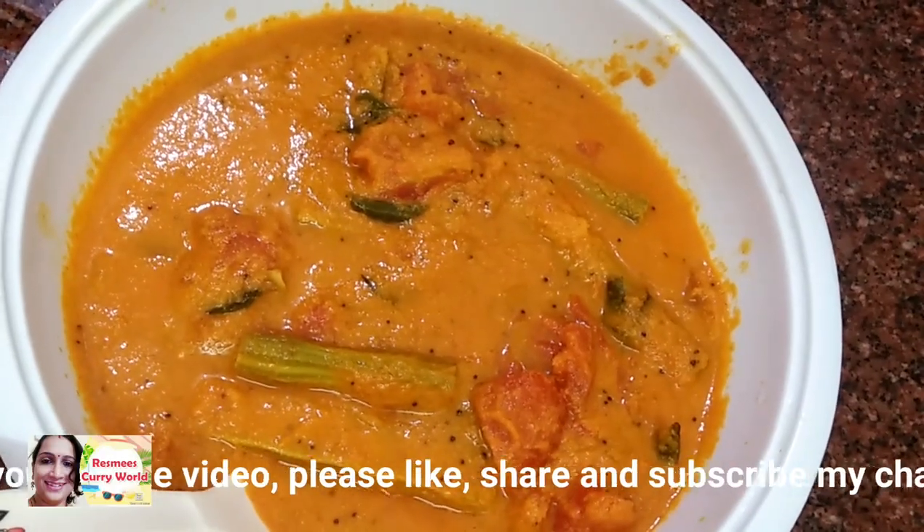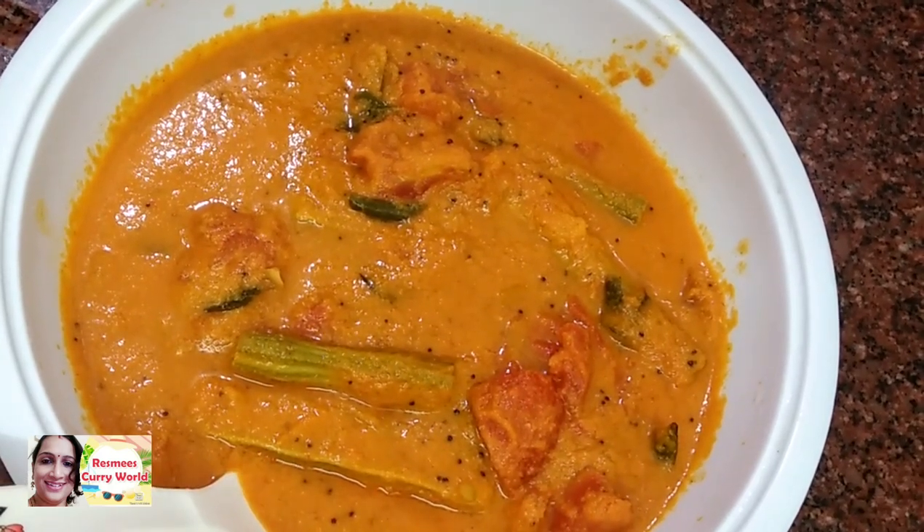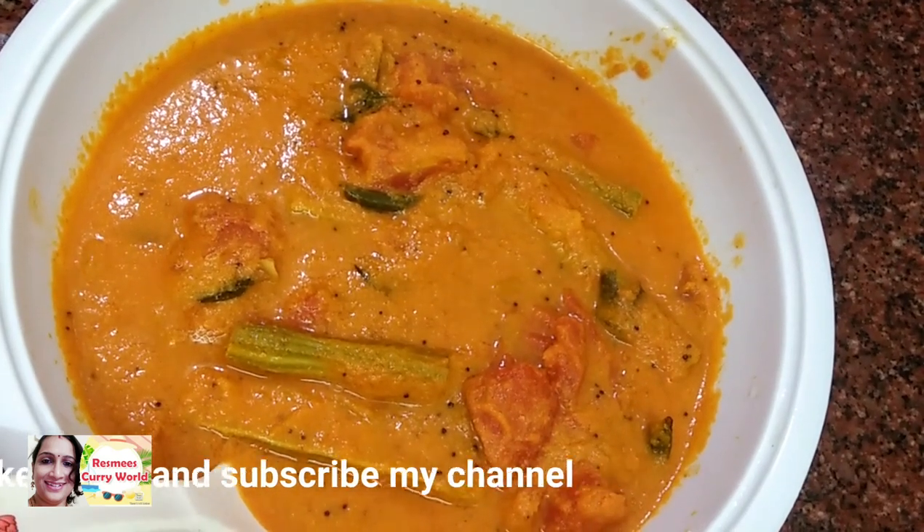It's very tasty and it's ready. I like this video — please like, subscribe and share. Bye bye. Take care.